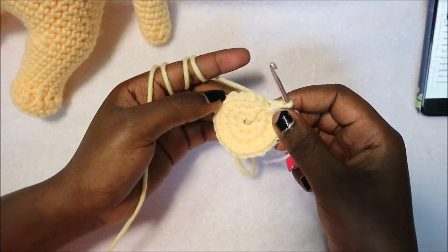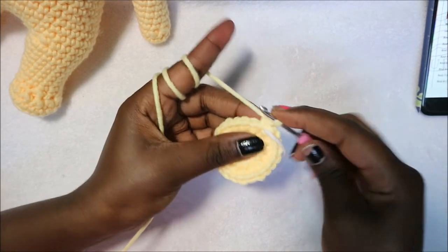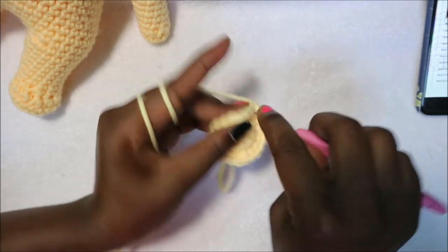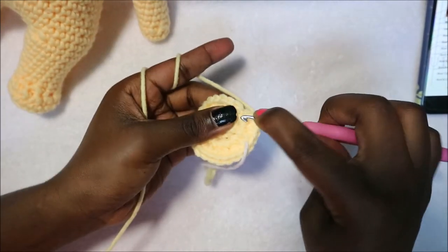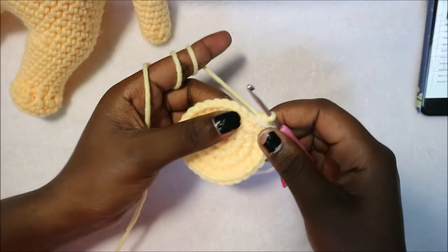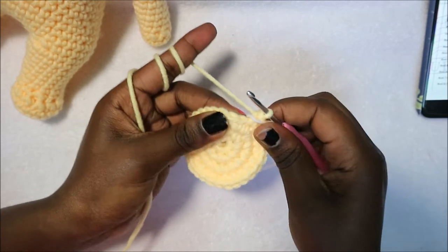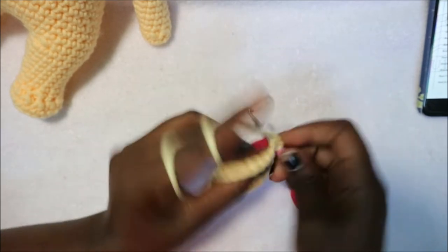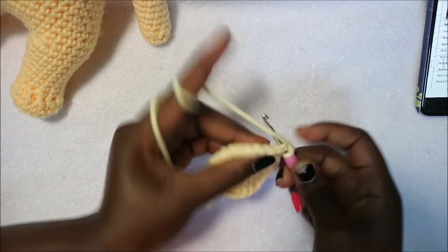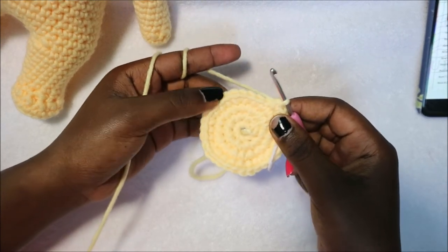Do single crochet 1, 2, 3 and then increase in the next stitch, and repeat that five more times for 30 stitches. In row 5 do four single crochet then increase and repeat six times for a total of 36 stitches. Do 1, 2, 3, 4 and then increase, repeating five more times.